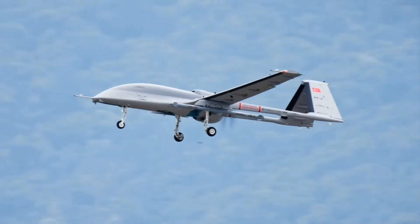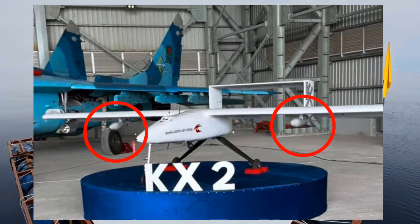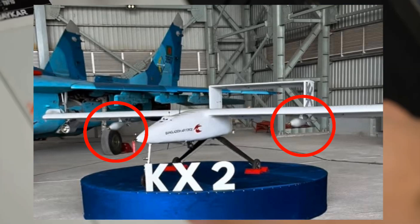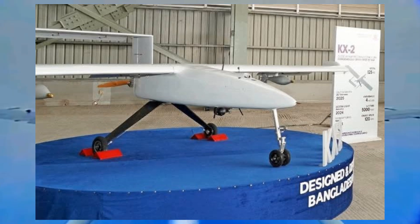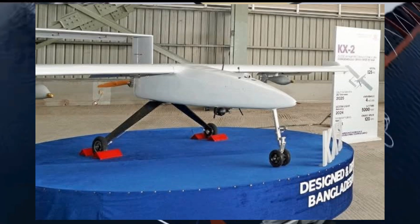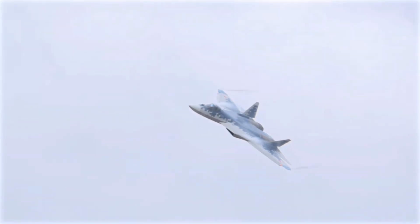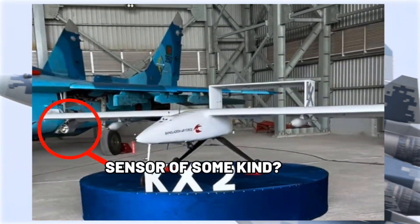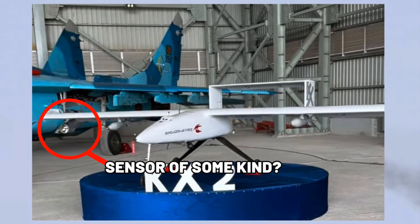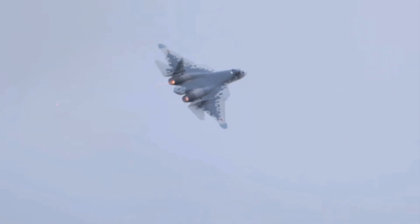I will explain why this is important later. What was more surprising is that the KX-2 can carry weapons. On each wing there is a hardpoint, giving it a total of two hardpoints. In the photos we see it carrying two 82mm mortar shells. More importantly, this is the first time Bangladesh has ever made an aircraft that has hardpoints. In one of the photos we can also see a curious device mounted beside one of the hardpoints under the wing, possibly a sensor of some kind. There is also a small camera under the drone, but just like the mortar shells, this is likely a placeholder.